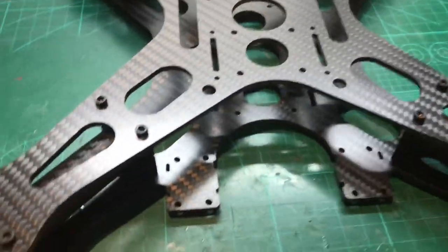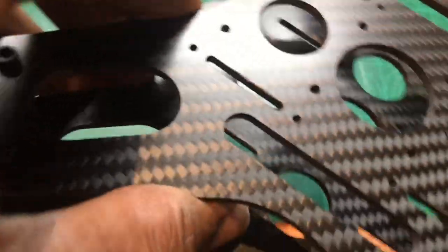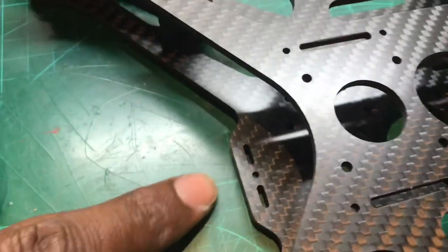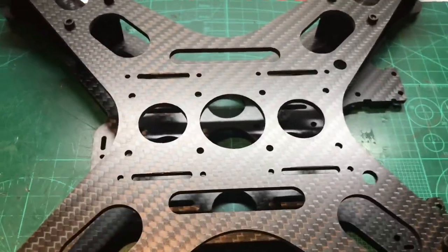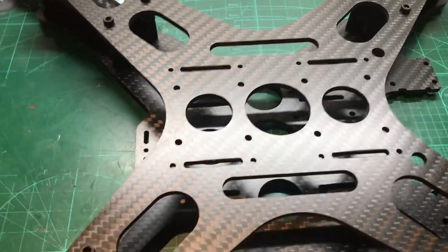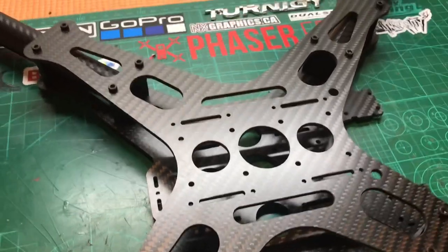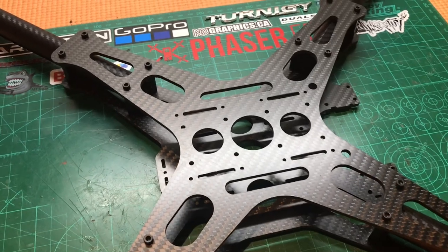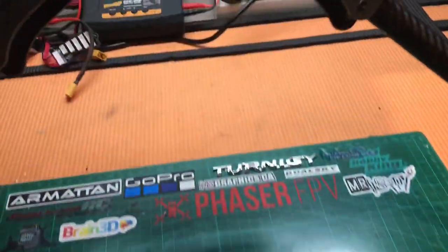Overall, the frame went together quite easily, and once we put all the components in it's going to look great. This is the front, where I'm going to put my camera, and I'll put the VTX at the back. You've got two sets of straps for the top-mount battery, or you can do a bottom-mount battery. So now it's just waiting for me to get my electronics and motors — I've already got batteries — and we're cooking with gas.